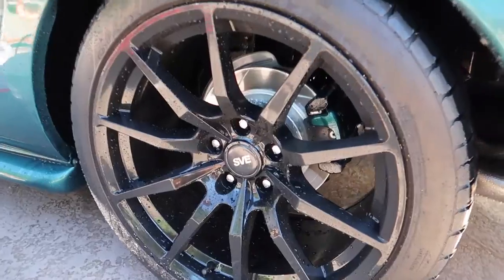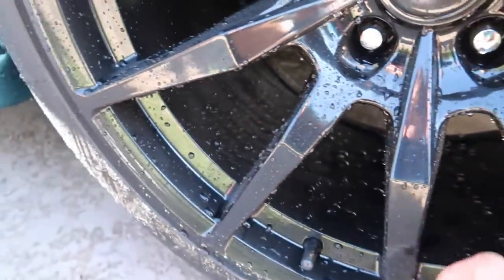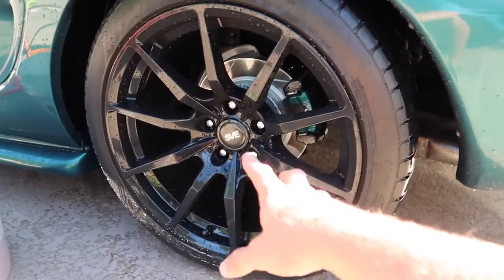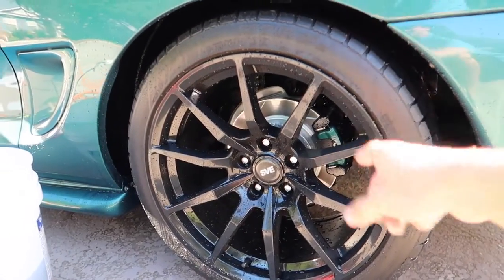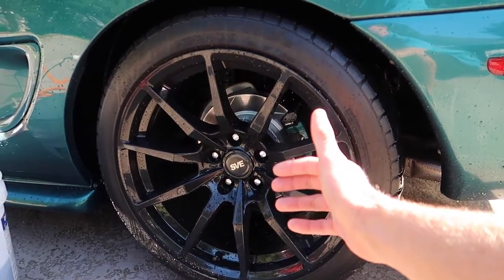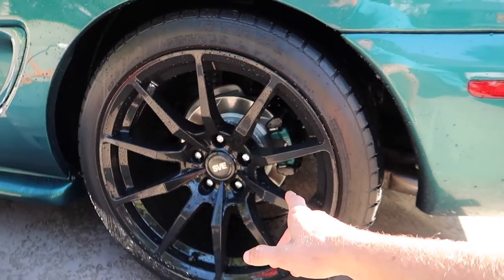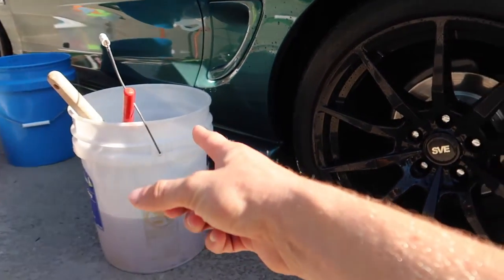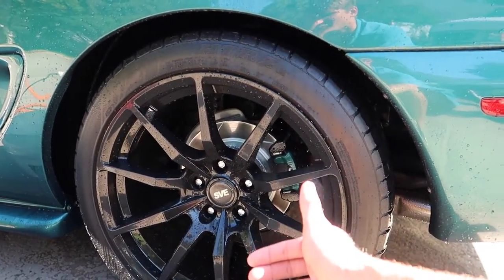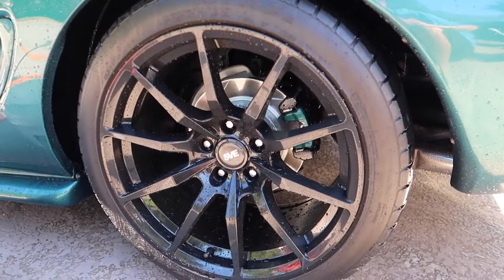As a result of having OptiSeal on these wheels you can see just after this rinse how hydrophobic it is and how clean these wheels are. Having some sort of sealant, ceramic coating, or protection on the wheels is going to make them come a lot cleaner just from the rinse — it's never going to be all the way clean but it's going to come cleaner. What that means is there are fewer contaminants getting stuck inside your brushes and scratching up the surface of the wheels, which keeps them shinier for longer. That's another huge reason why you want that protection on there.